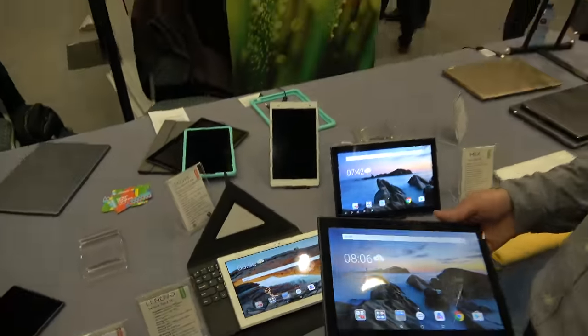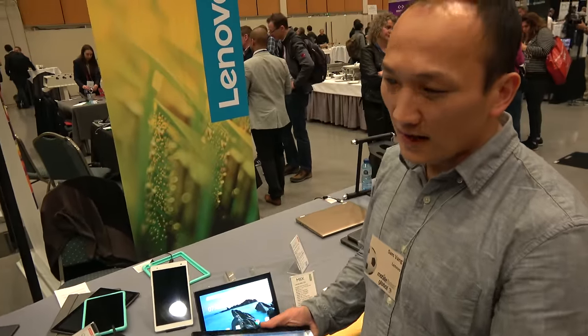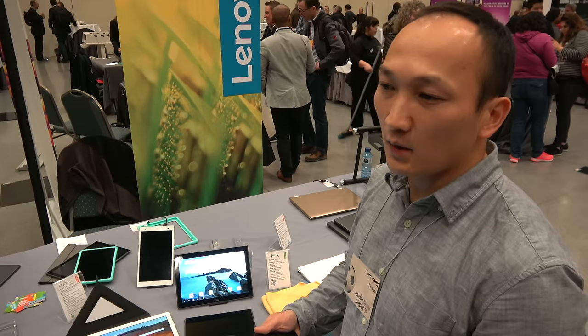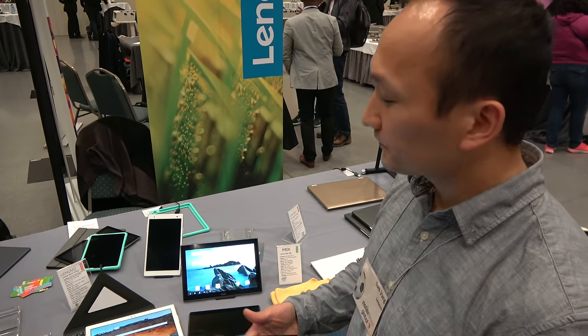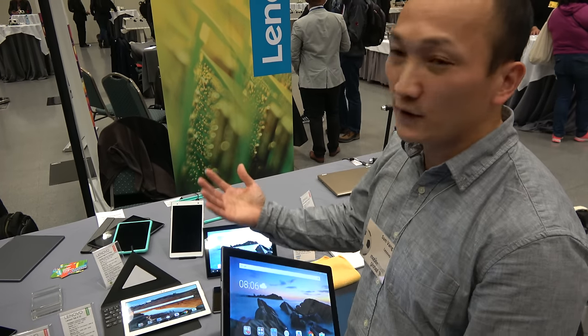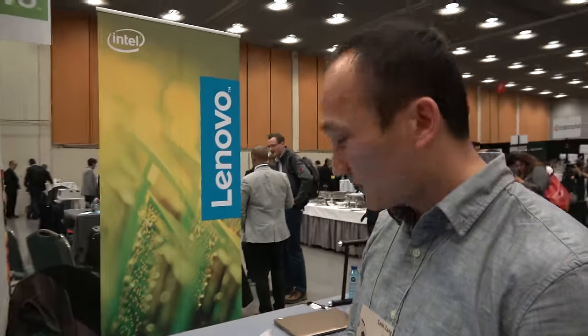Lenovo is doing well in the tablet market — they're still among the leaders, having gained 2% share last year. They're looking to continue being aggressive and offer a wide variety of tablets at affordable prices with high quality.